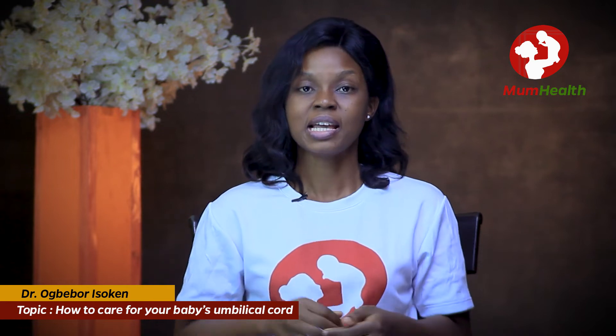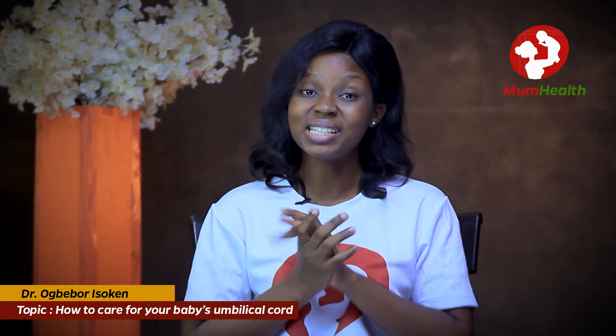For the stump care, the WHO recommendation: the World Health Organization used to recommend that alcohol-based products should be used to clean the stump, and a lot of people used to use spirit. But it was found that this alcohol-based product kills the normal bacteria that should protect the child. So the new recommendation now is to just keep the stump dry and clean without applying anything.